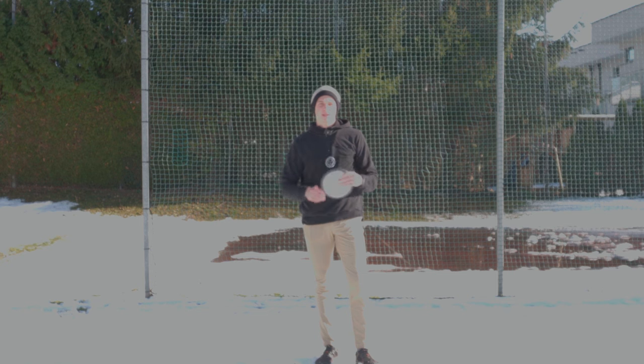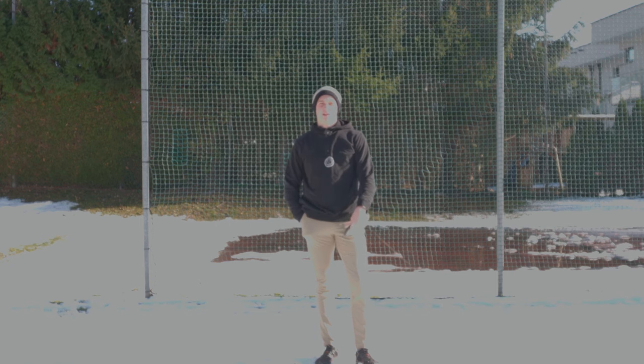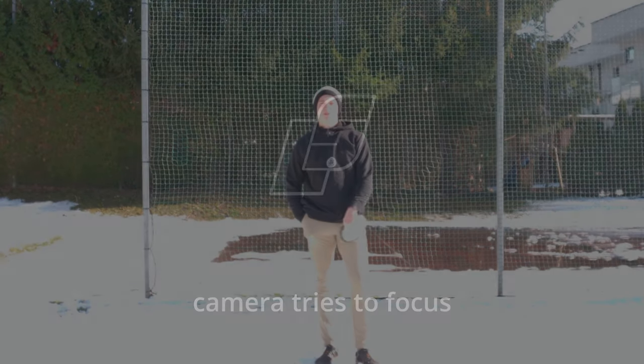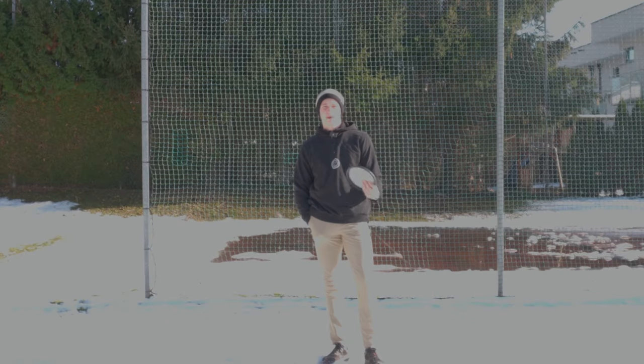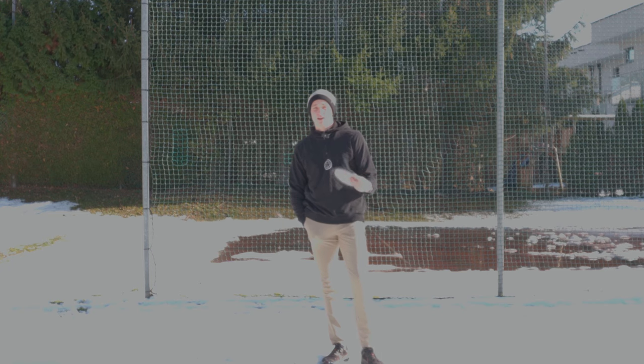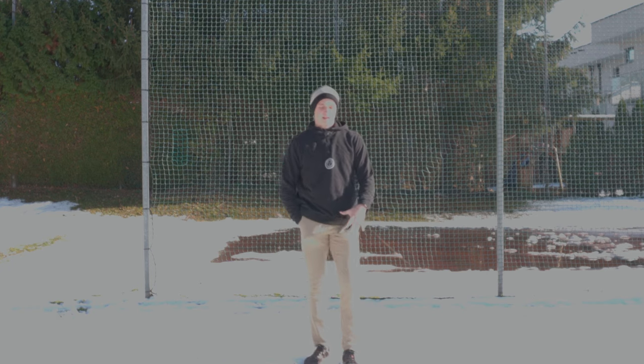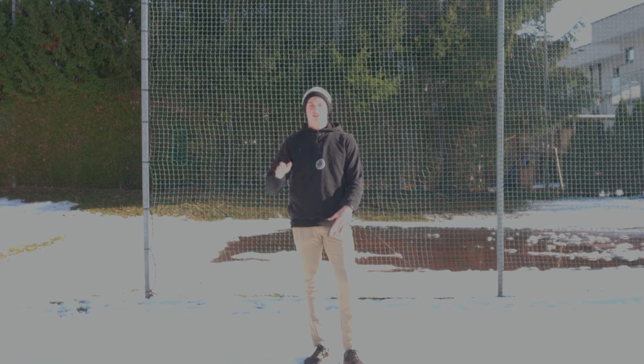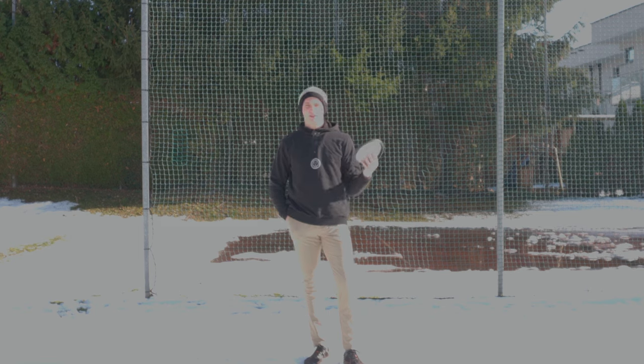What's up everybody, welcome back to another video. Today I'm going to talk about the off-arm, so let's get right into it. In my opinion, the off-arm is one of the most misunderstood parts of the golf form, and because of that it's kind of more difficult to explain. I decided to go with a different video style today — more of a question-and-answer type thing.